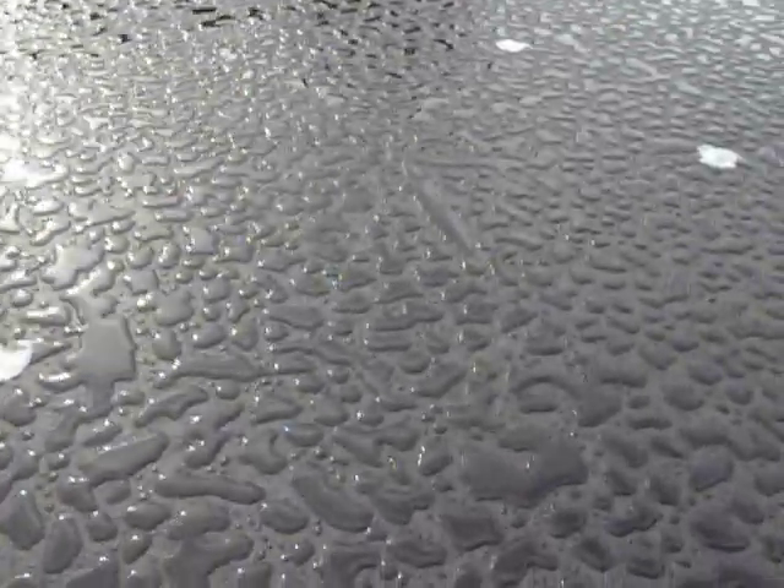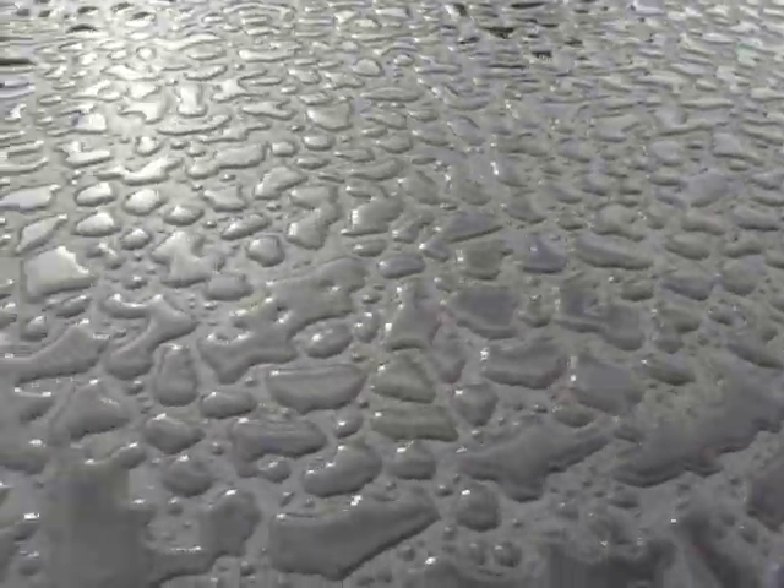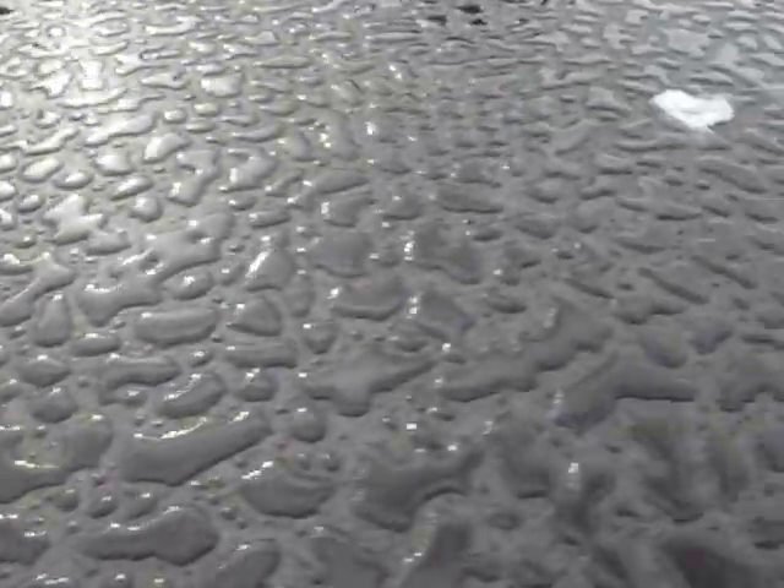Looks like there was rain during the night. Water droplets make a nice pattern on the fresh floor.